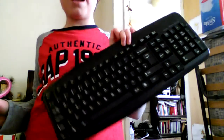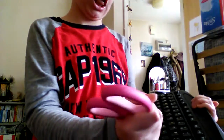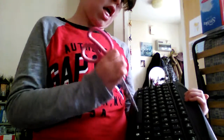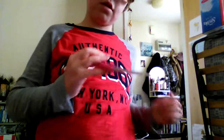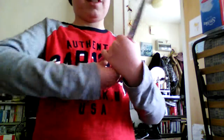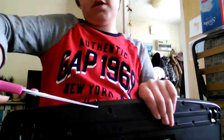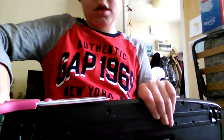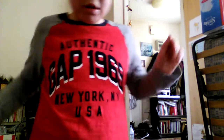It's wired because this cost me seven pounds and the wireless ones cost thirteen pounds. Let me get the rest of that packaging off — oh, I can't cut the rest of it off.